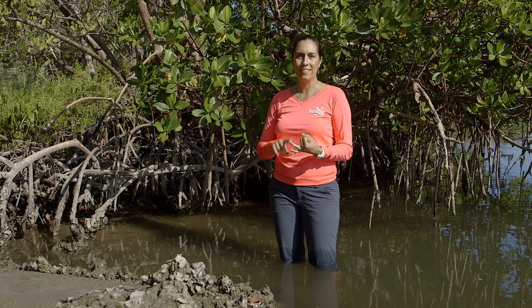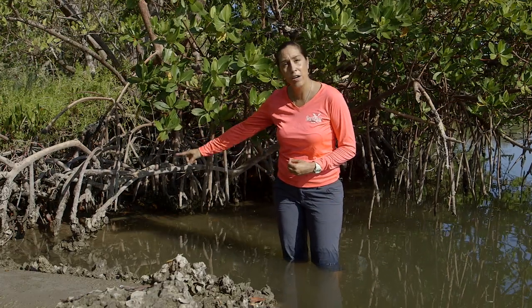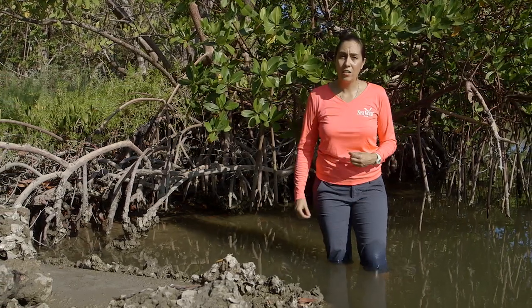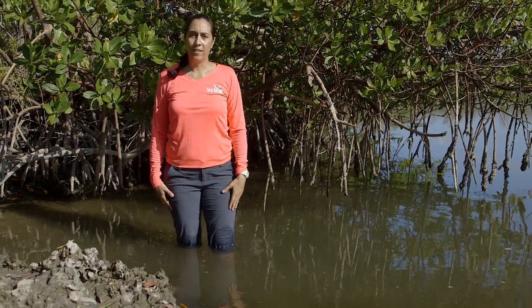We have the red, the black, and the white. We're going to talk about a few different techniques that we can use to identify between these species. First, we're going to start with the red mangrove. The red mangrove is probably the most easy to identify because of its very long, arching prop roots that give the mangroves the appearance of walking on water. In addition, to my left, we have drop roots which go from the branch downwards to the water. This makes the red mangrove pretty easy to identify.